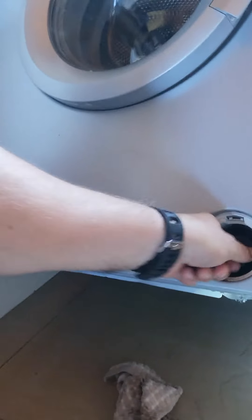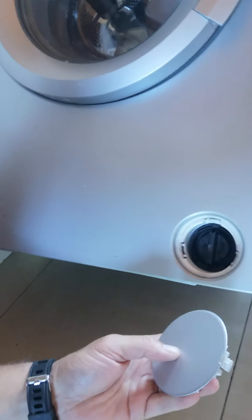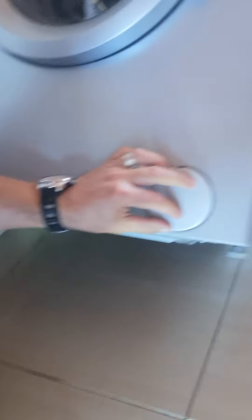Tighten that up and dry the floor area so there's no water in your way. Then take the filter cover and either close it, clip it back in, or on this model just clip it back on.